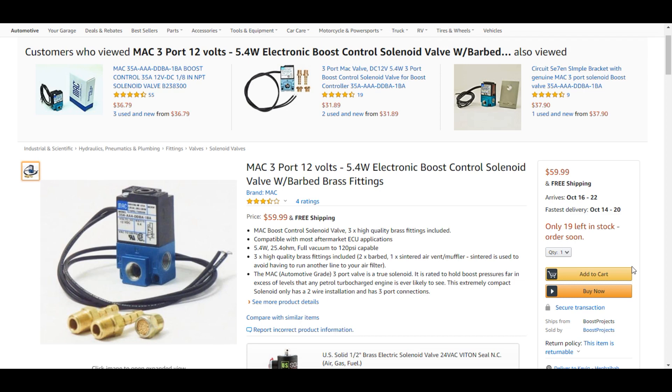Here's an example from Amazon — they are all essentially the same. If you buy a Holley one, congratulations, you're just spending more money on basically the same part. This one is $60; you can find them for $30 if you look around on Amazon. The only real difference between this one and the Holley one is there's a Holley sticker right over the MAC valve sticker. Some come with fittings, some don't; some have a mounting bracket, some don't. It's just a three-port MAC valve that runs on 12 volts.